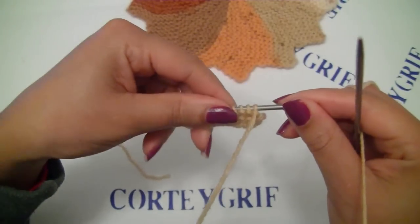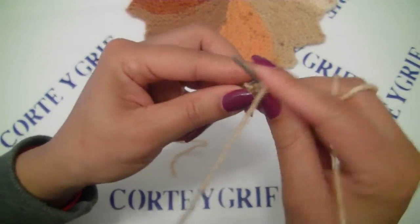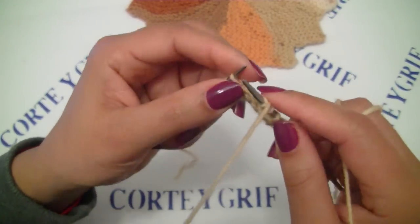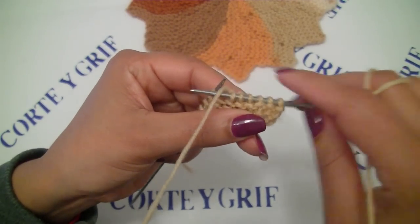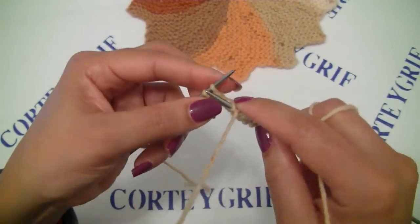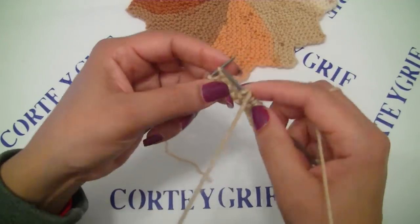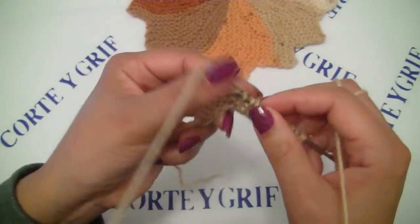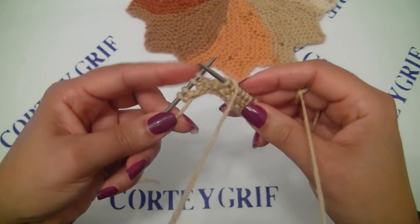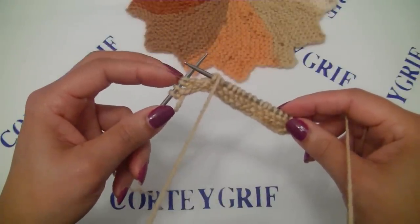Let's turn to row number four. Row number four: knit six, and yarn over again as we did at row number two, then knit nine. And now we will leave four stitches on our left needle — we are including the two from row number two and the two from row number four. Let's turn.